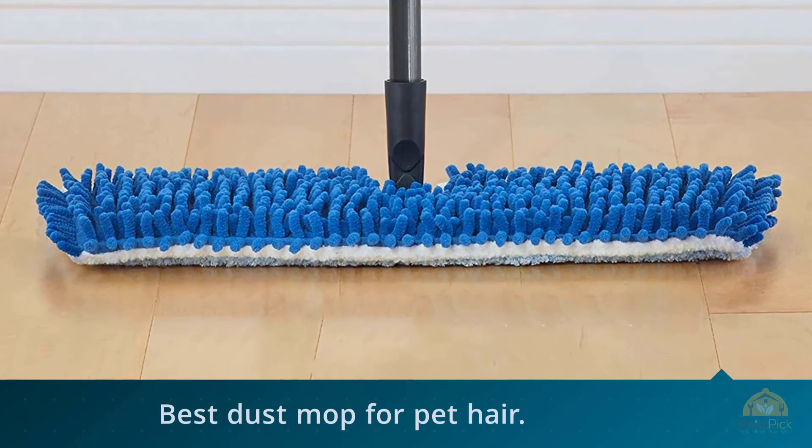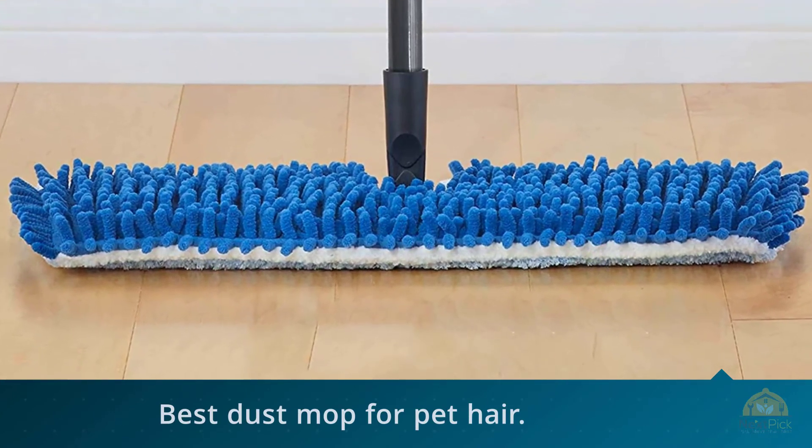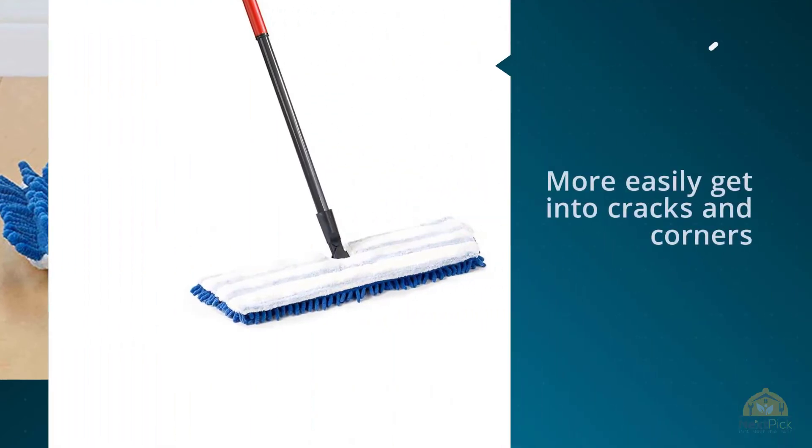Additionally, the other side, with white microfiber and scrubbing strips, is ready to remove dirt and provide a deep clean.